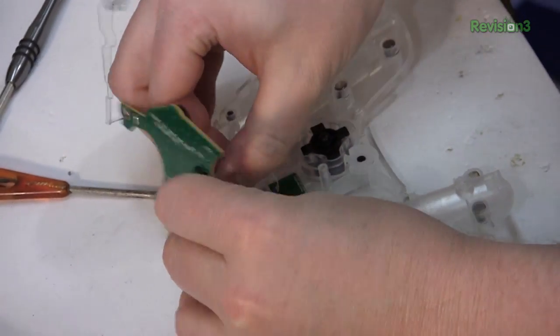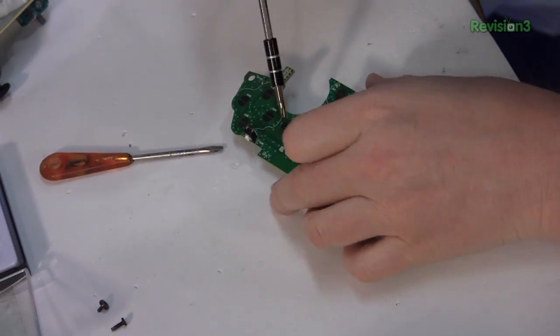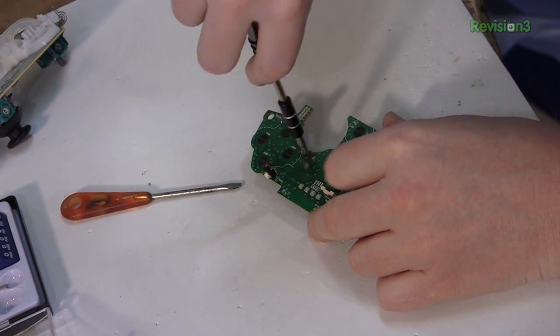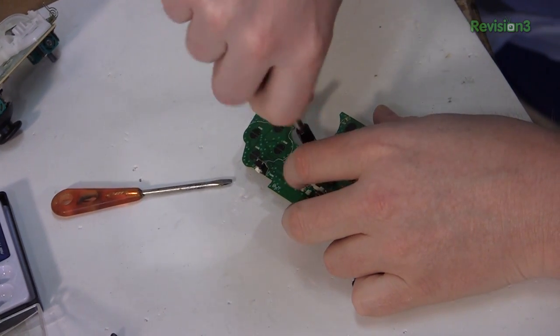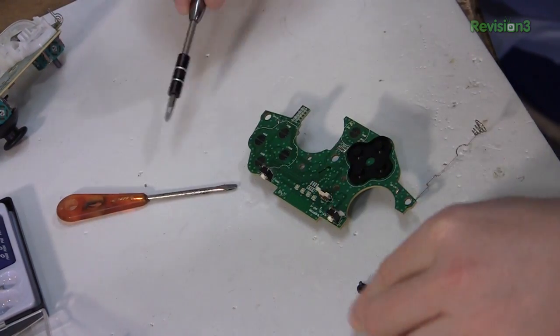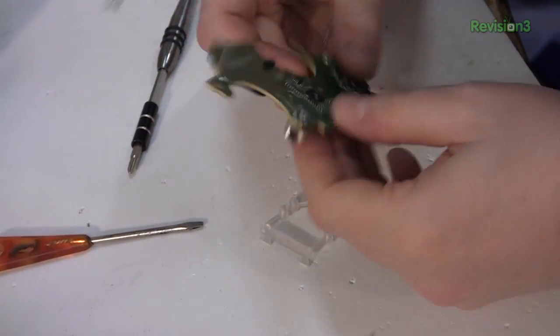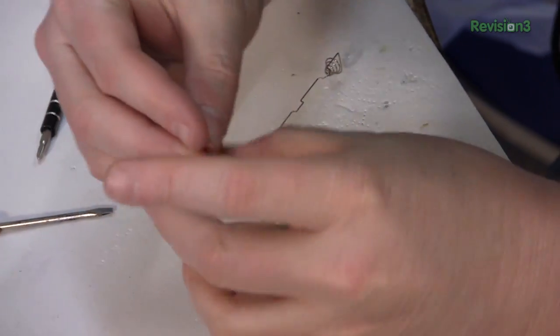I don't think we actually need the touchpad. It's not actually required in any games that I know of. These screws are going to probably mount the Bluetooth or the frame around the Bluetooth. Pretty much the whole controller is this module. That's really all there is to it, which is good for us. That's good for hacking.